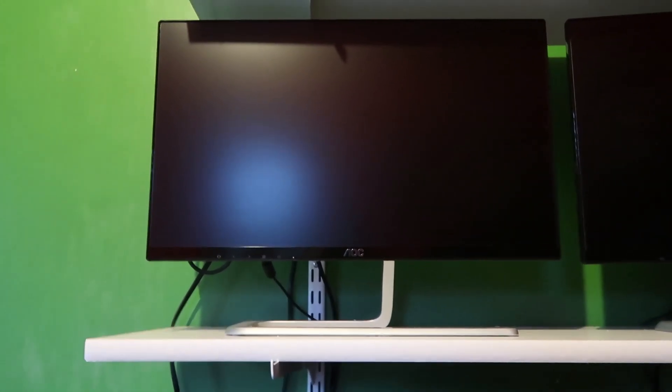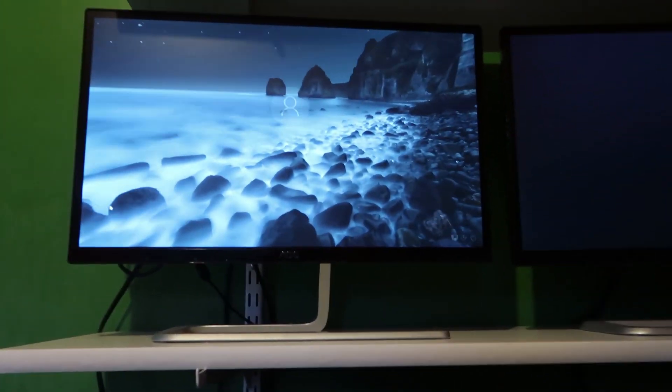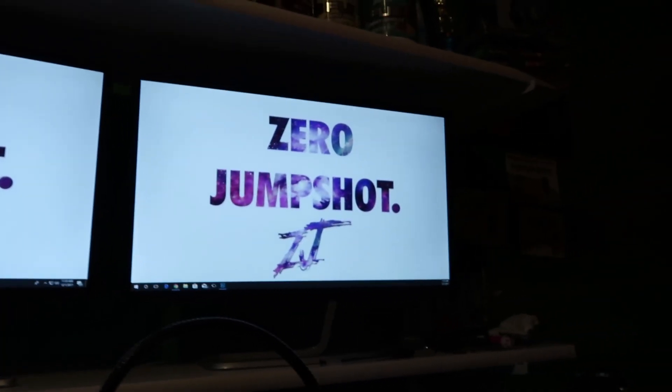Let it load up here. So yeah, there we go — we've got the dual monitor setup. Just kind of wanted to show you guys what's going on, give you a little bit of an update.